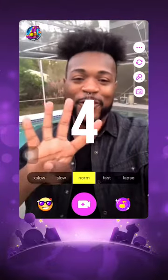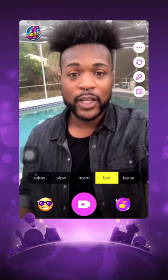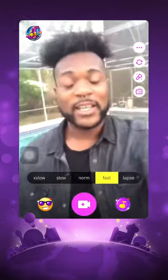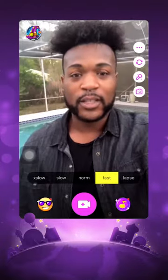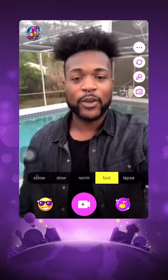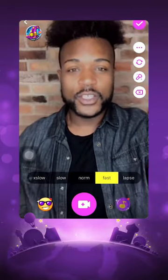Now it's time for the fourth skill. Once we're in fast mode, we're going to start recording and bring the camera to our chest. Once the camera is completely covered, you're going to stop recording. Let's do that now: one, two, three — start recording and bring it into your chest.